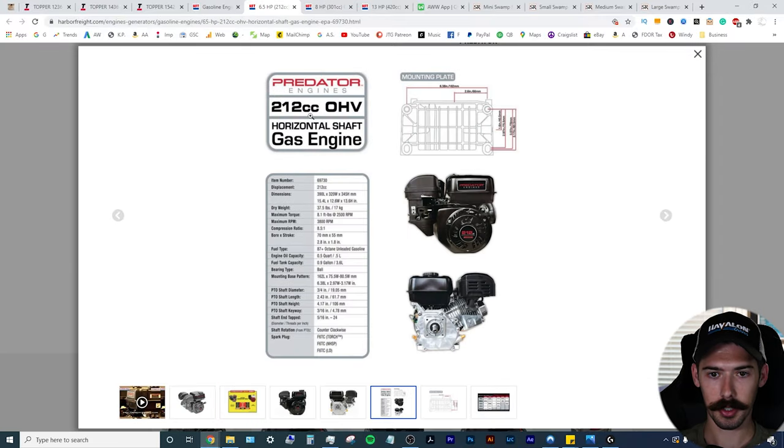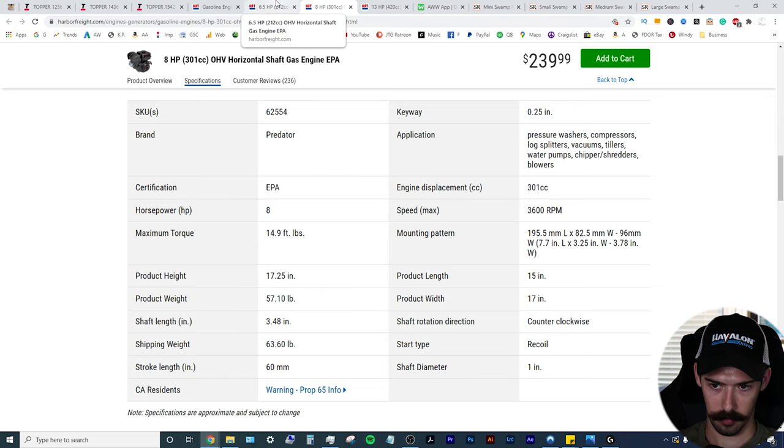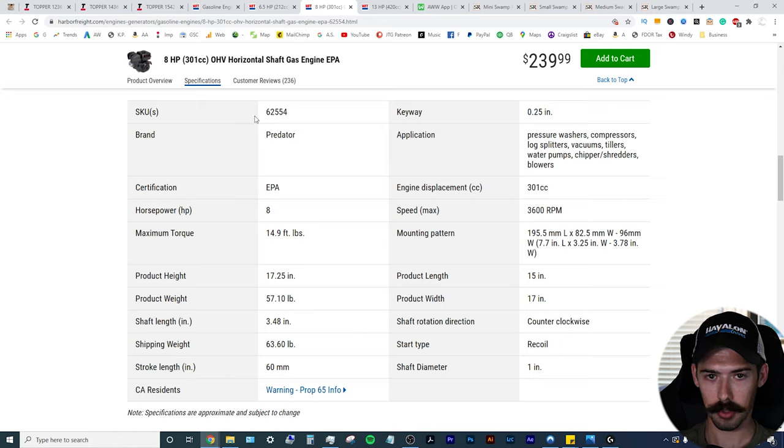So this is your 212cc six and a half horsepower engine. Dry weight is 37.5 pounds. Your RPMs are going to get up to 3,800–3,900 RPMs. But when we look at torque right here, it's 8.1 foot-pounds at 2,500 RPMs. Your eight horsepower is going to be at almost 15 foot-pounds — not quite double, but it has a lot more torque going from the six and a half to the eight horsepower engine.